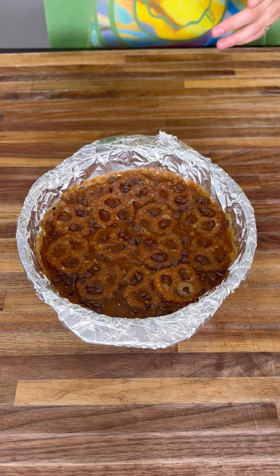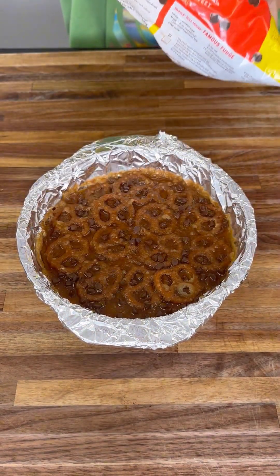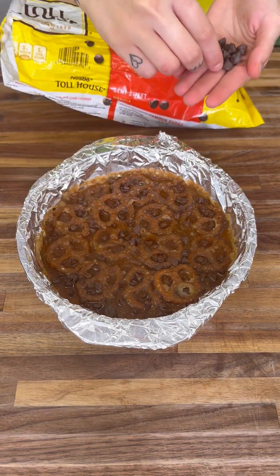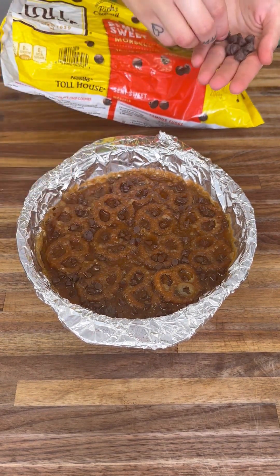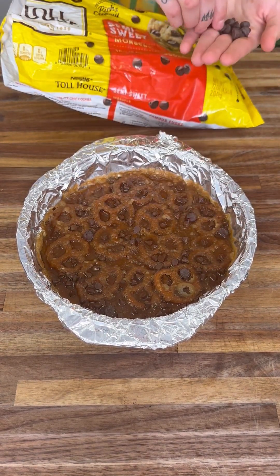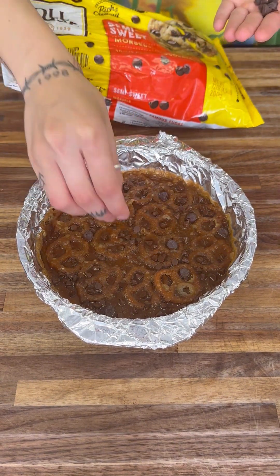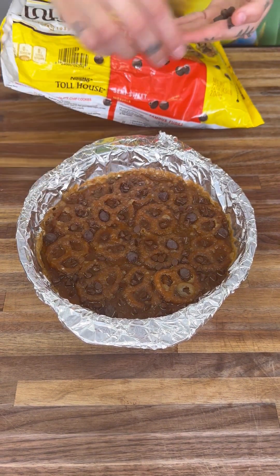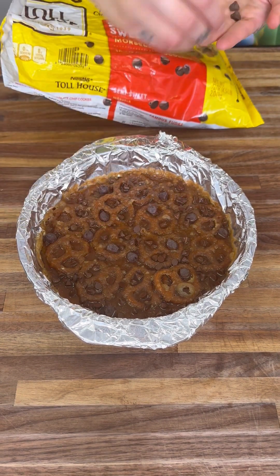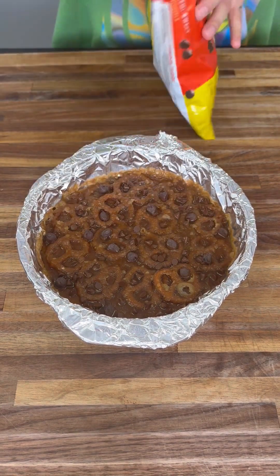After the mini chips, grab some semi-sweet chocolate chips and add those in as well. These ones are bigger, which I love — I like a little contrast between the sizes and textures of the toppings. It just makes the whole bark so much better.